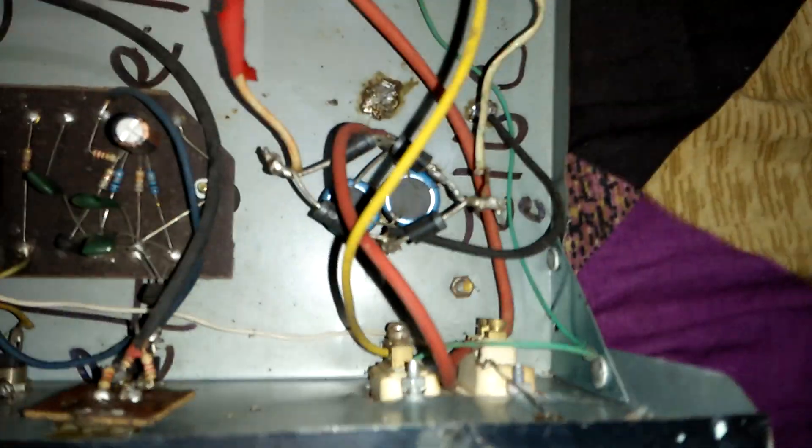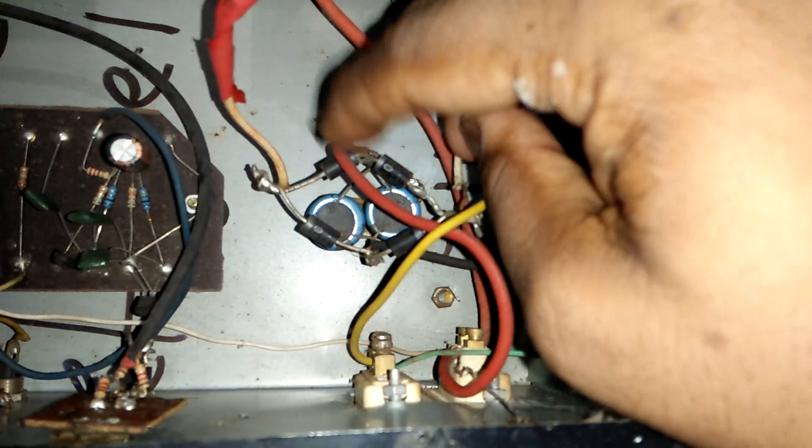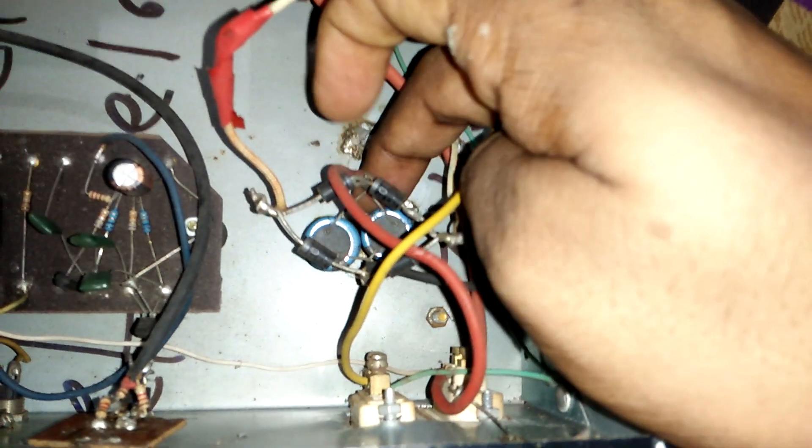This is the AC to DC converter. I'll show you the four diode setting — four diode setting — and two capacitors.